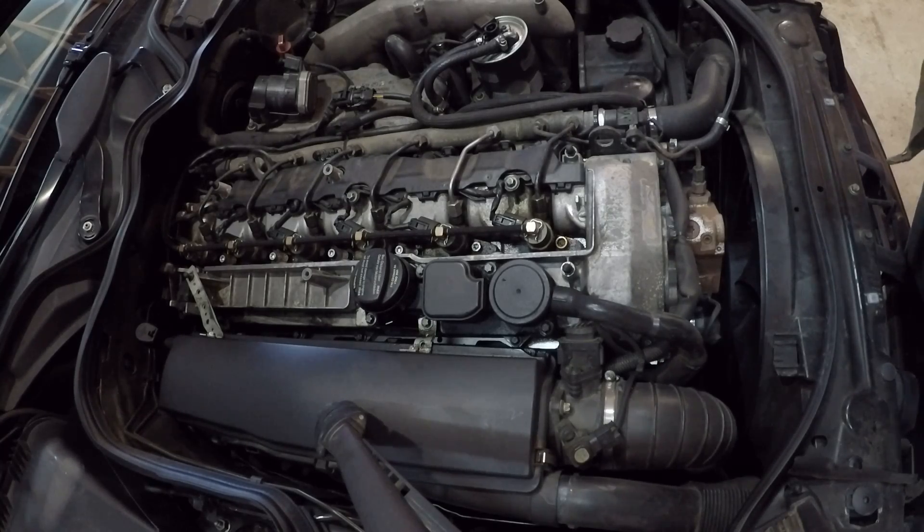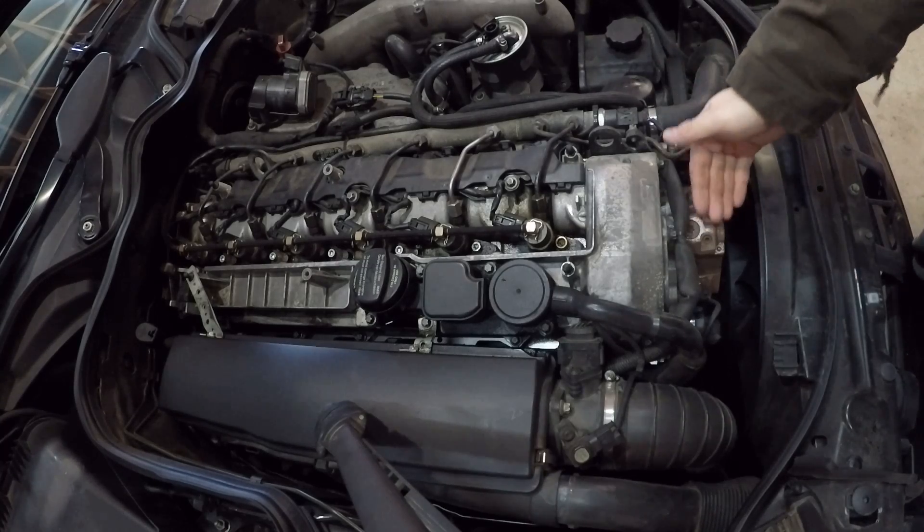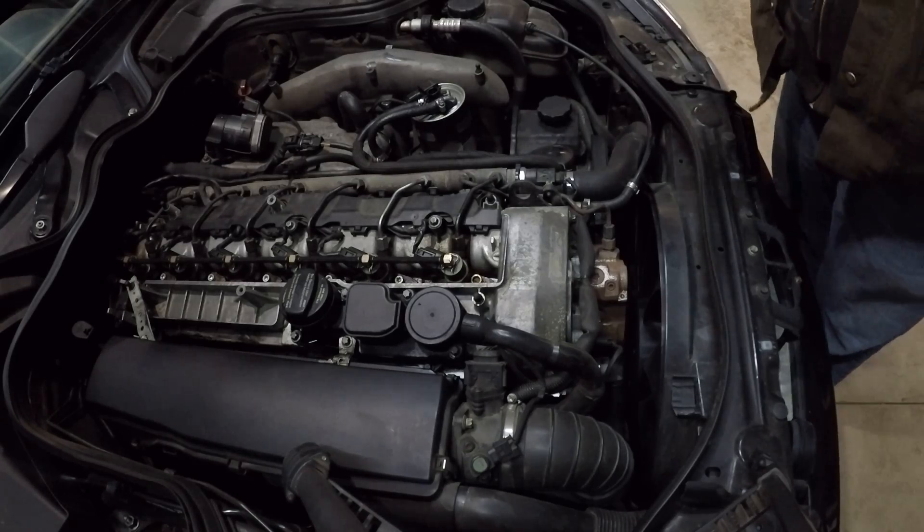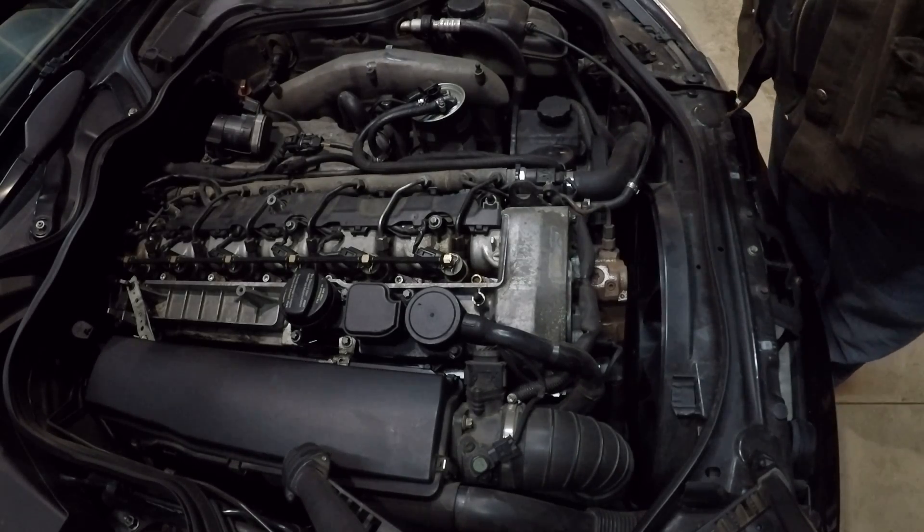When diagnosing any fuel system problems that you may be having, it's important to know how each component works and its relation to all the other components in the fuel system. A good place to start would be right here at the engine, tracing out the fuel system.